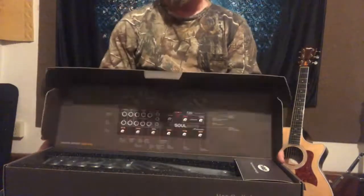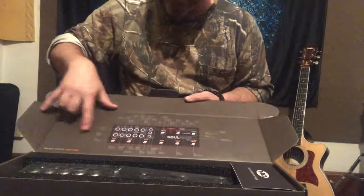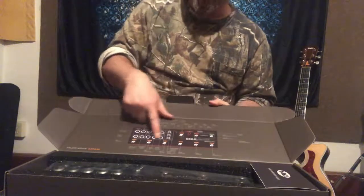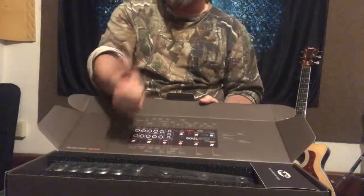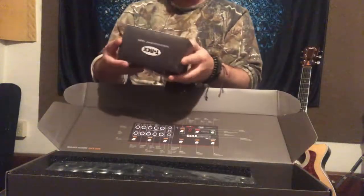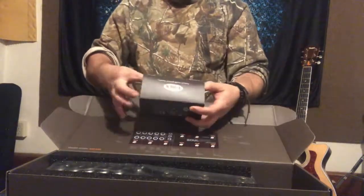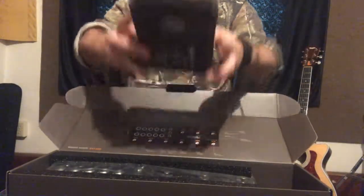Now opening the box, the first thing I notice is that it has a little quick guide here, which is super convenient for anything you want to do right out of the box. Any buttons — it gives an explanation right here of what they all are. Very helpful, T-Rex guys, thank you very much.